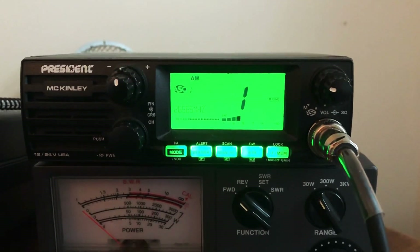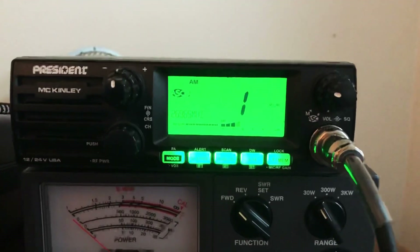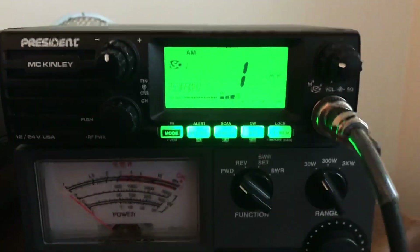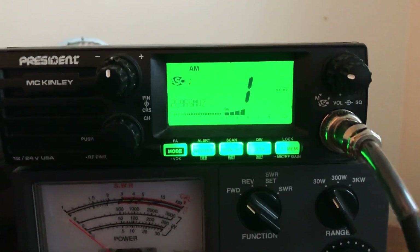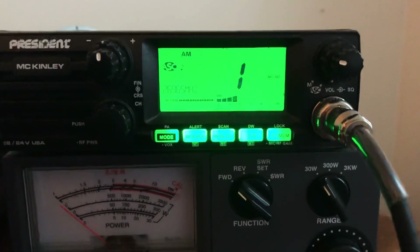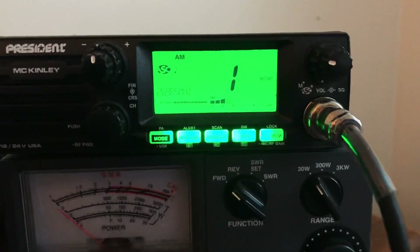Hey guys, this is Mike Cricket 113 and this is the President McKinley. I just wanted to show you guys the SWR meter. Now I know on some other radios — Cobras, Unidens, Rangers, all that — they have those needle dial SWR meters.